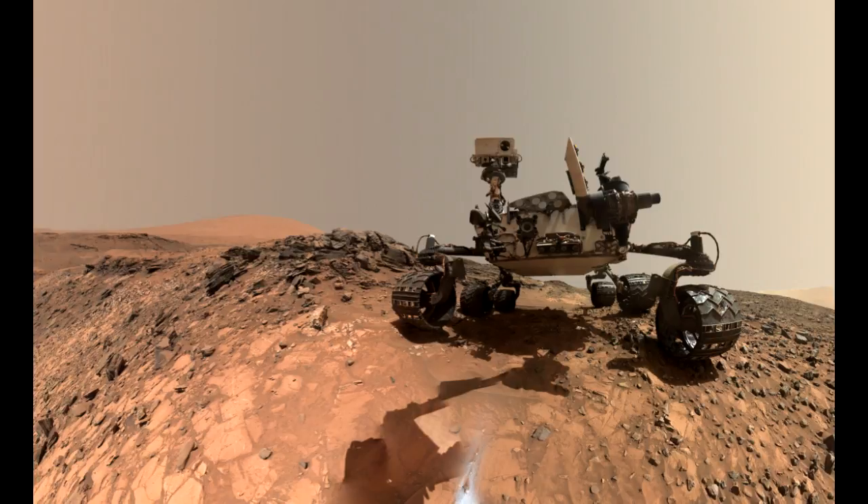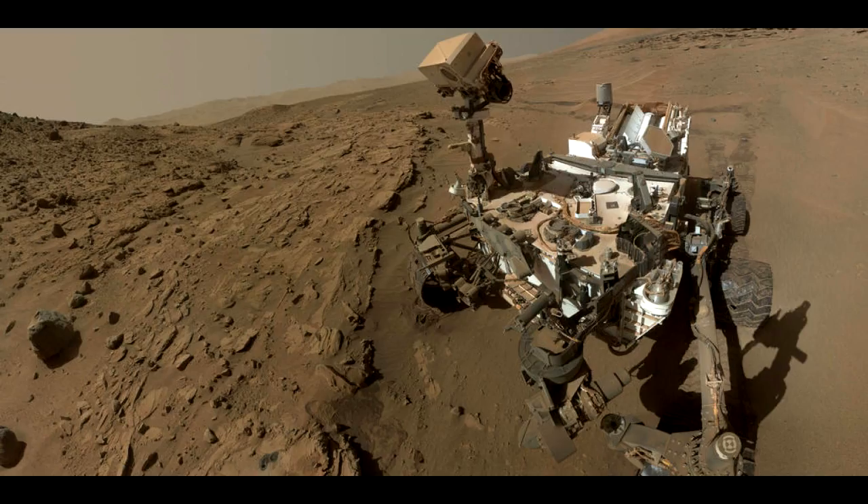The patch closer to the rover is where the sample handling mechanism on Curiosity's robotic arm dumped collected material that did not pass through a sieve in the mechanism. Sieved sample material was delivered to laboratory instruments inside the rover. The patch farther in front of the rover, roughly triangular in shape, shows where fresh tailings spread downhill from the drilling process.